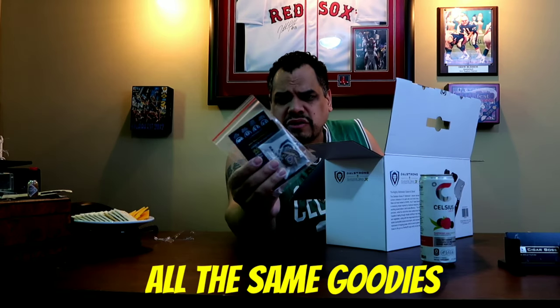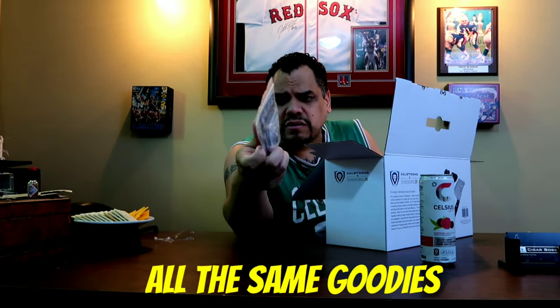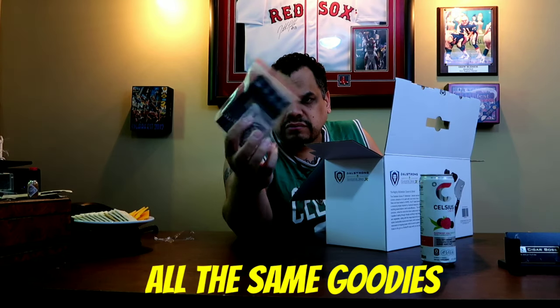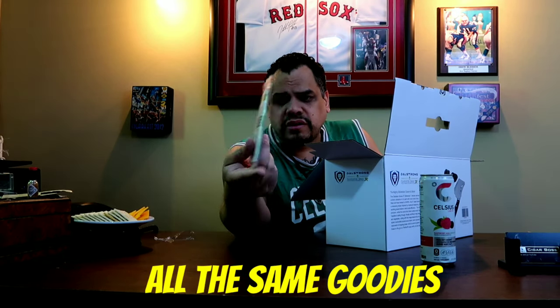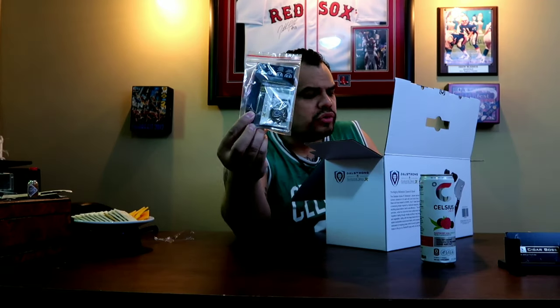Once again you get the same package as the other one, except everything's in a little zip-loc. You get your little pin, your little booklet, your care guide, and a tool in there.